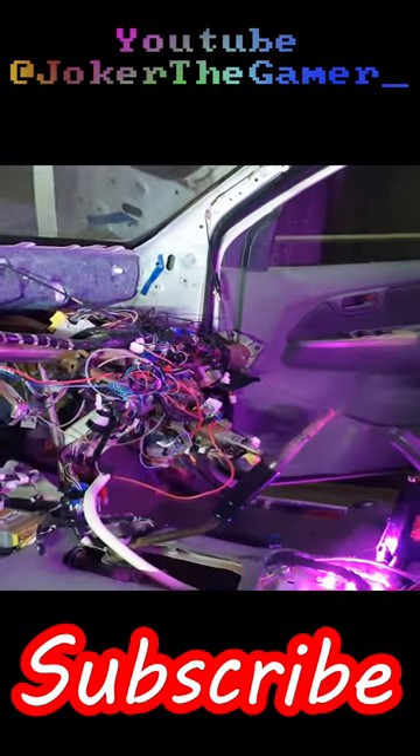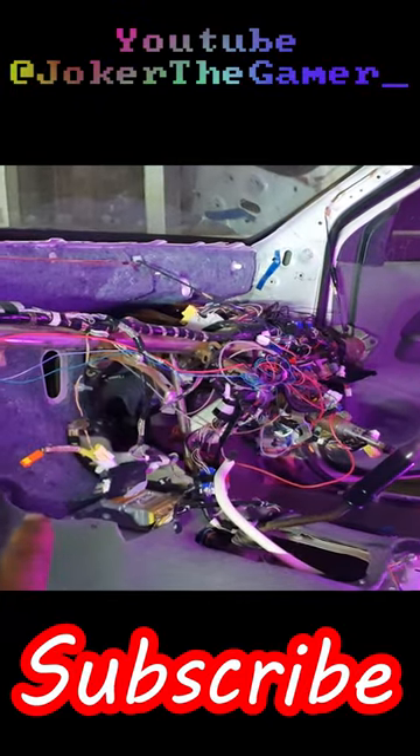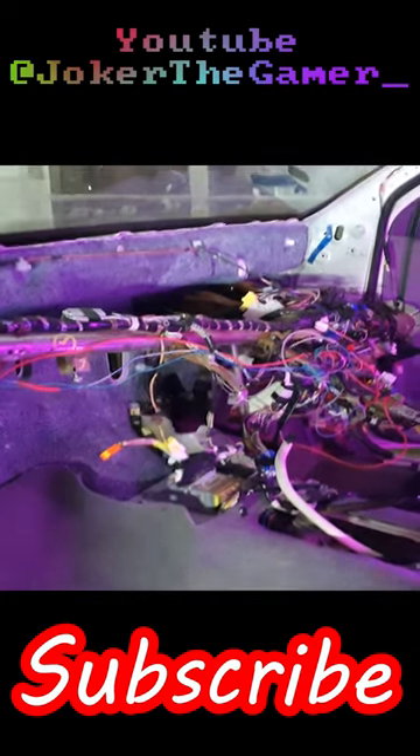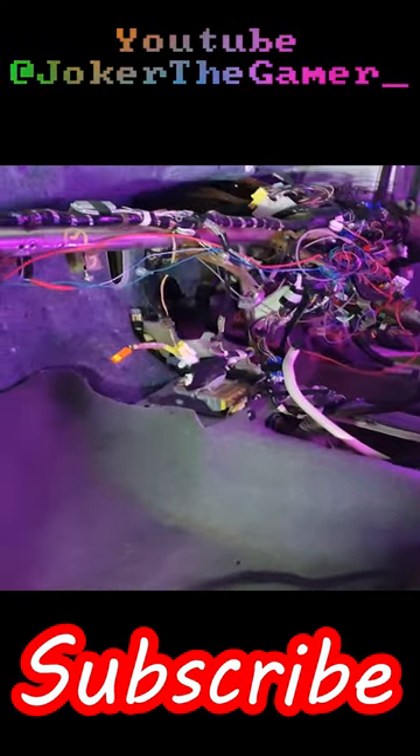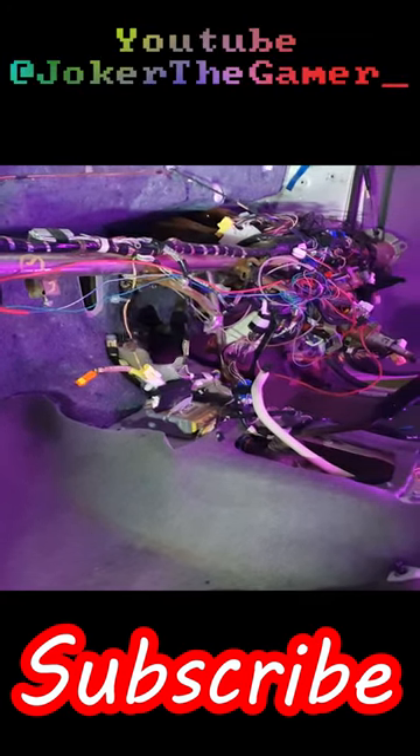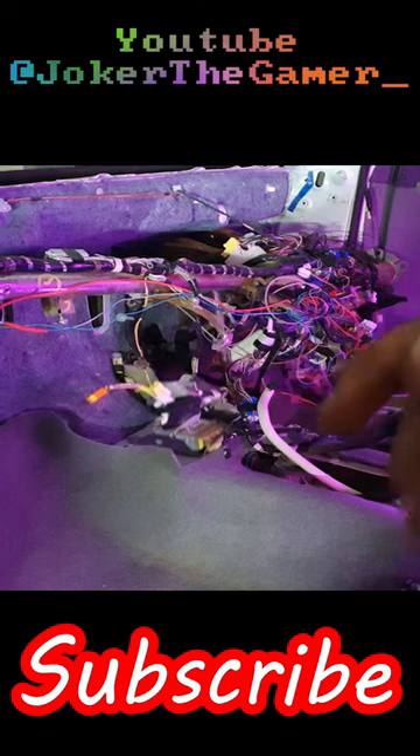I'm going to put this file here in the back and here in the front. This video is kind of short, don't you think? So why don't we install the AC unit? There are a few parts missing on the AC unit that I need to go get, but we can still install it. I'll be back in a short while.